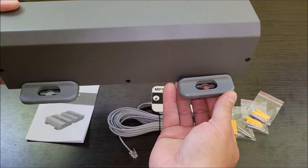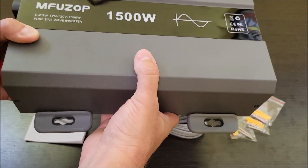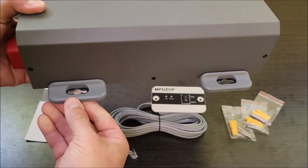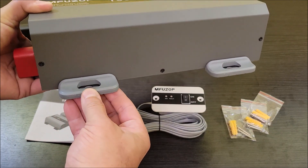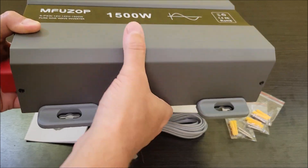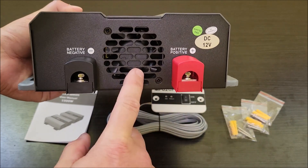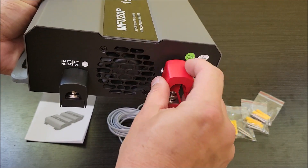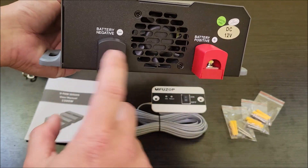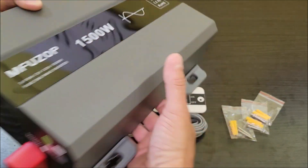This inverter has a few things I like. It has rubberized feet so if you're going to mount this somewhere it won't get scratched up, and they also help reduce vibration from the fans and reduce sound problems. It does have a fan, and it has terminal covers with bolts underneath — positive and negative — just for extra safety. Nice big fan.